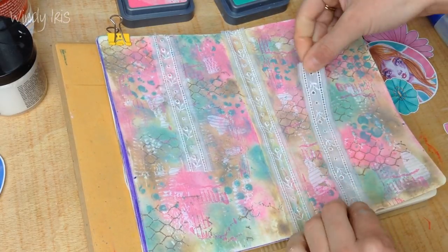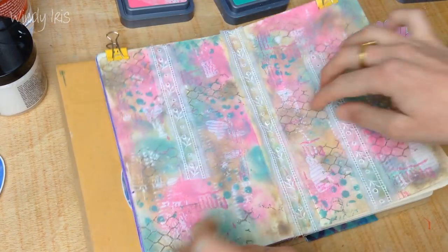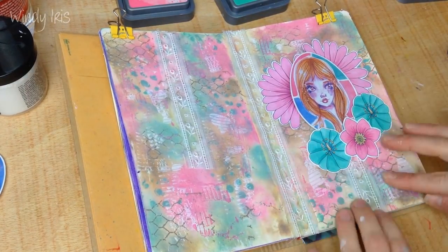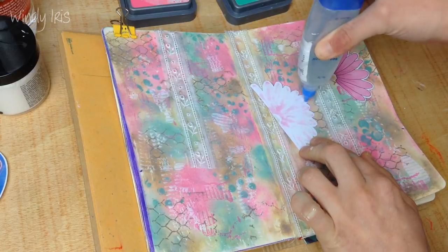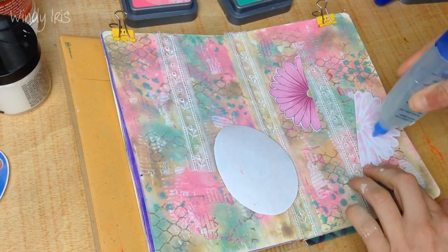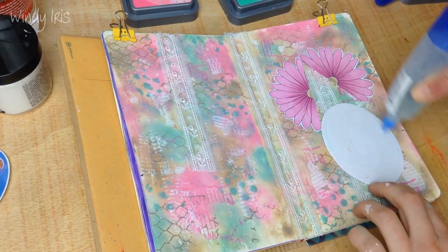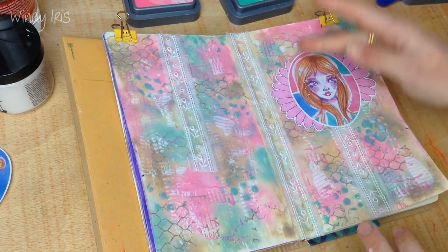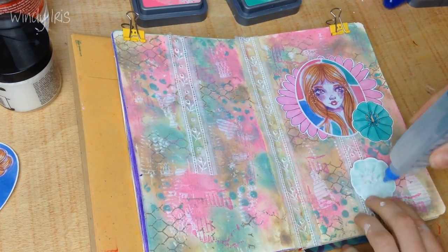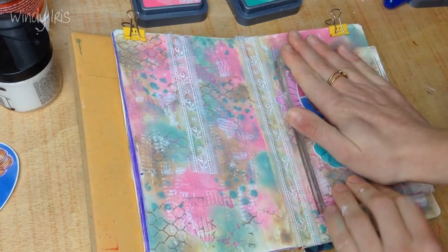I really like adding strips of paper or ribbon to my pages in horizontal strips to break up the composition, because you've got a lot going on in the background and you want to create another layer on top to help separate the foreground images from the background. That's why I particularly like horizontal strips — you often see them in my art journal pages. I have a whole collection of collage strips on my Etsy shop for this purpose.